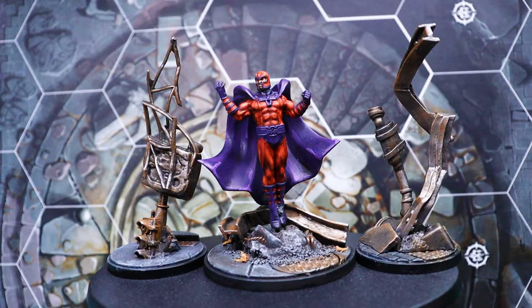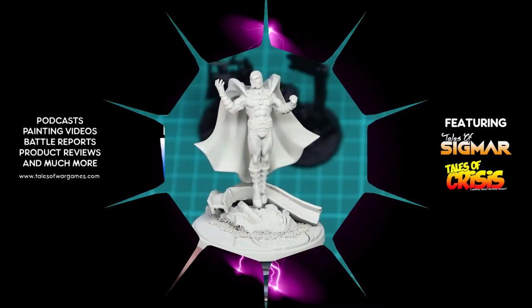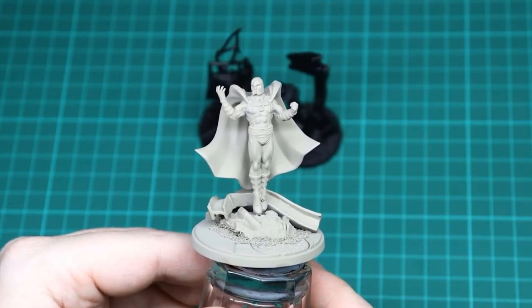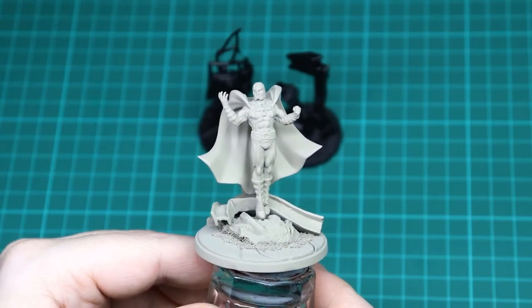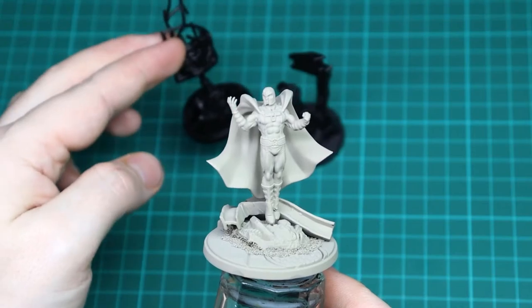In this video I'll be showing you how to paint Magneto for Marvel Crisis Protocol. Welcome back to the channel - it's Painting Protocol once again, painting Marvel Crisis Protocol models by the Tales of War Games. In this episode we're going to be painting up Magneto and his metal constructs.